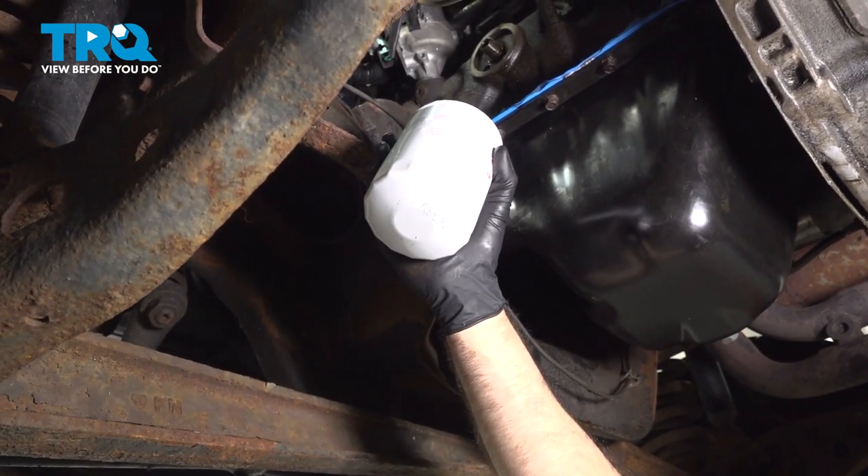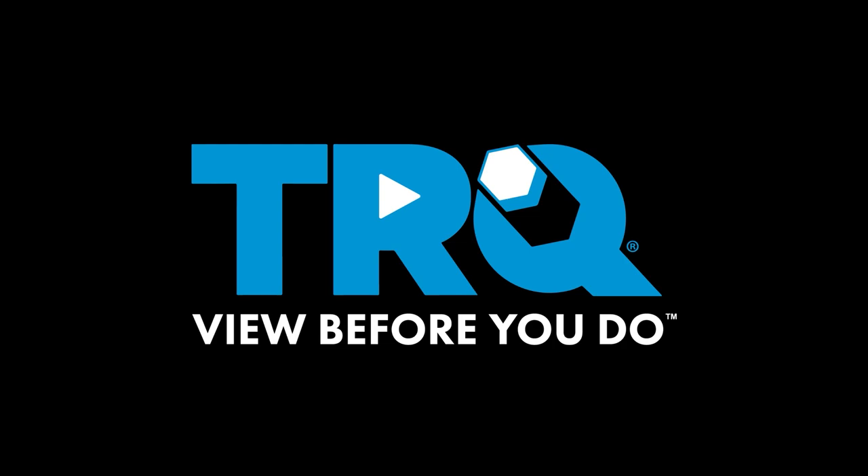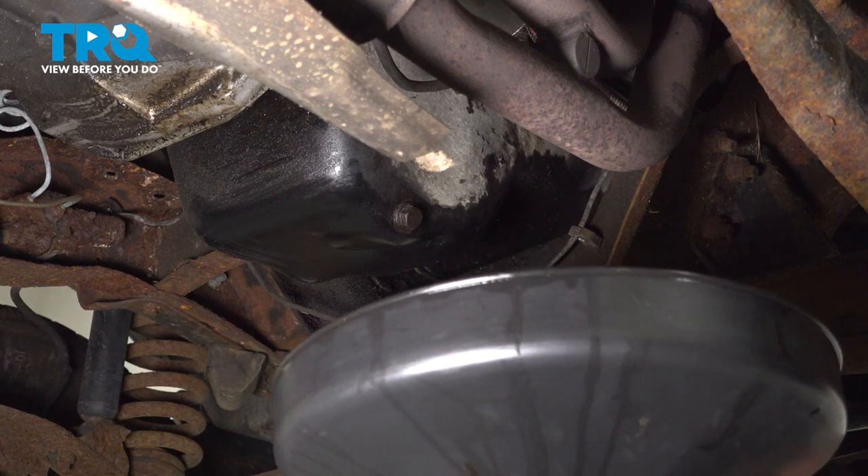In this video, we're going to do an oil change on this Ford F-150. Underneath the vehicle, we are at our oil pan. We have our drain plug, which is an 11 sixteenths. Before we crack this open, we want to make sure we have some kind of pan down to collect the old oil in.